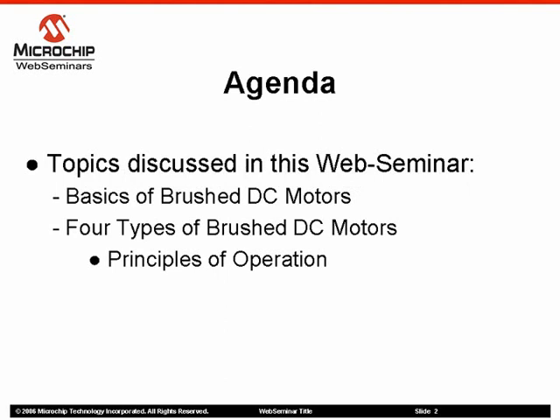During this web seminar, I will discuss the main components of a brushed DC motor and how these components work together to function as a motor. We will also explore four types of brushed DC motors and compare common characteristics between them.